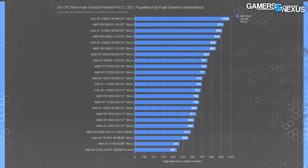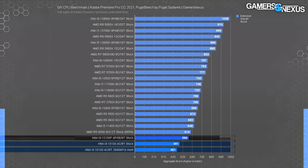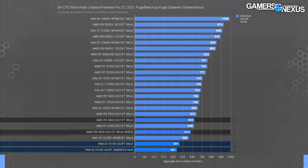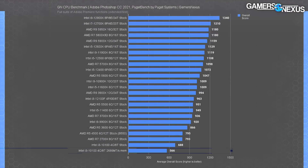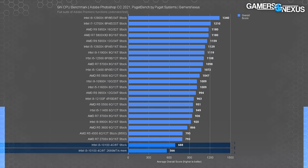In Adobe Premiere, we aggregate results of scrubbing playback, rendering, filters, transforms, warps, and score them using the Puget software suite. The 10100 ran at 461–491 points, allowing the 12100F an advantage of 28% at its best. In Adobe Photoshop, tested the same way, the 10100 scored 566–688 points — a much wider range — and the memory impact is more meaningful here. If you're going to be working with Photoshop regularly, it would probably be worth the extra $20 to go up a class.